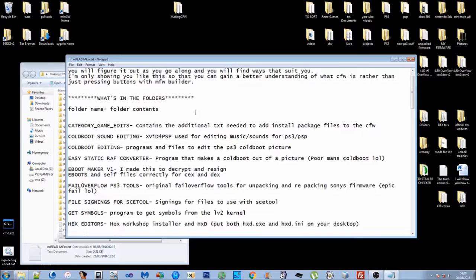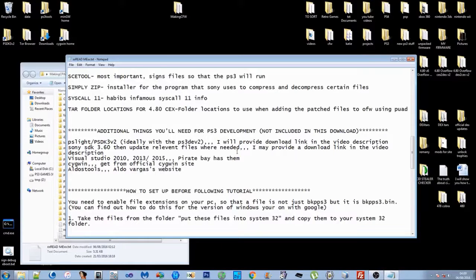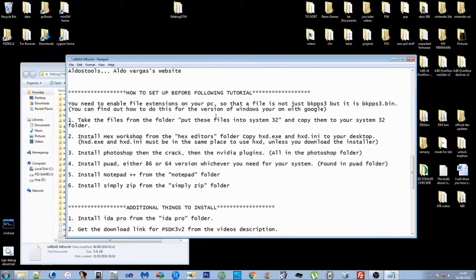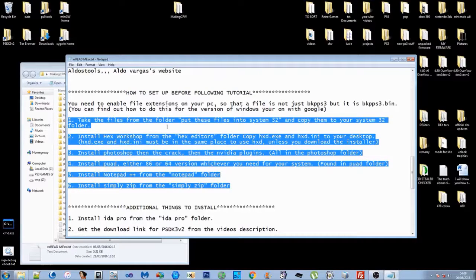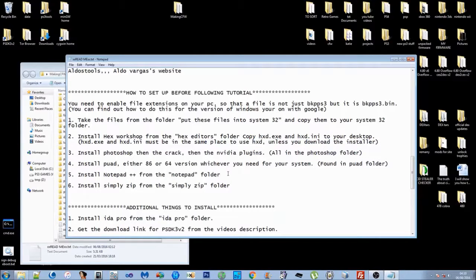Put this folder on your desktop. At the very bottom there's a readme text document with a bit of info about what's in the folders and additional things you'll need for PS3 development — they're not included in the download. There are some download links in the description for a couple of things. The important part is how to set up before following the tutorial. You're going to want to install all these programs — not so much Photoshop, you can skip that for now, but ideally you'll want all these installed so it saves time in the long run.